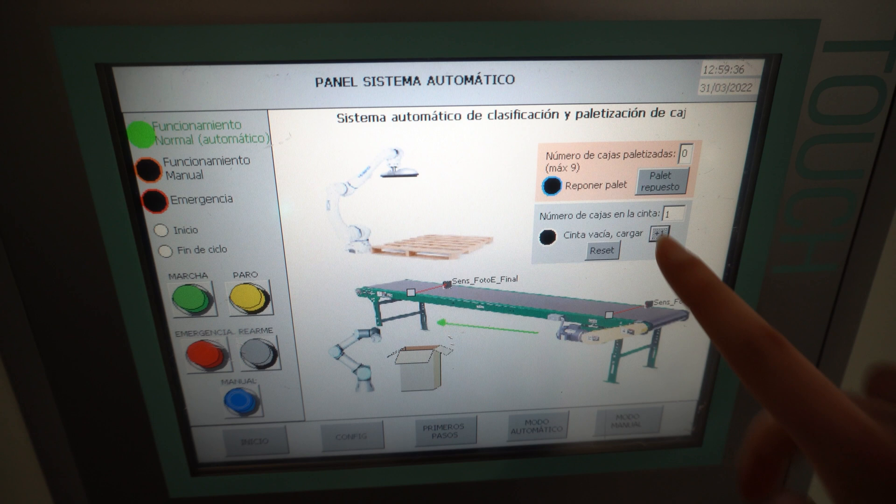Once you replace the pallet, you will need to click the button to keep palletizing. Underneath, you can indicate the number of boxes that there are in the conveyor. It is not explicitly needed, since we know how many boxes the robot has palletized, but in this example, we are stopping the process after it palletizes the number inputted.